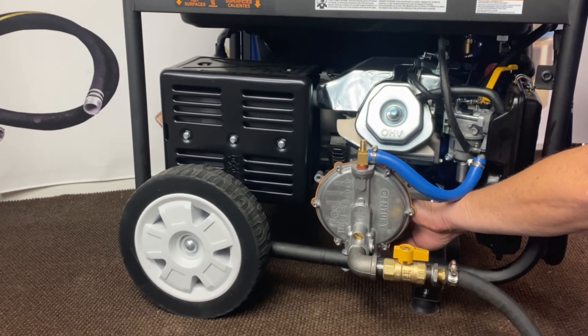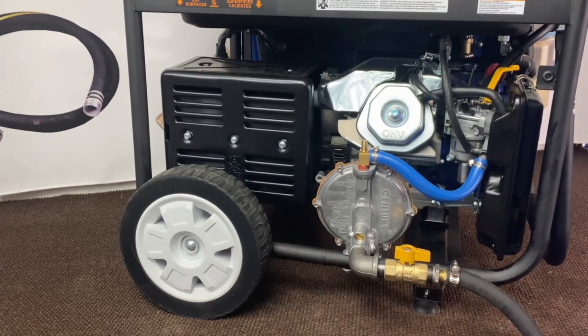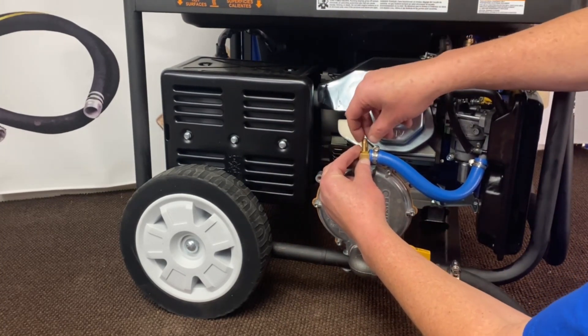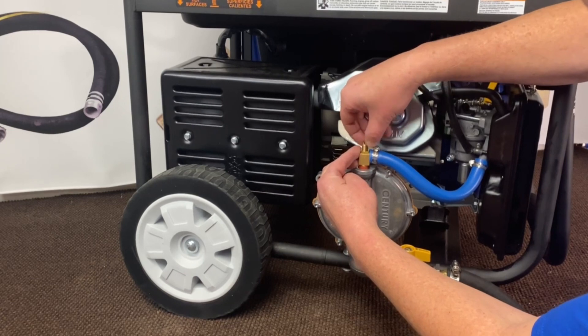Hit your primer button in the back of this unit, give it a shot of fuel and hold. Then we'll go ahead and lock this down.